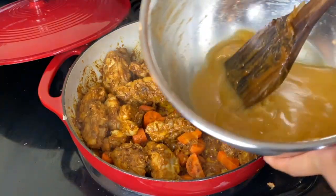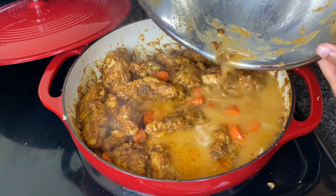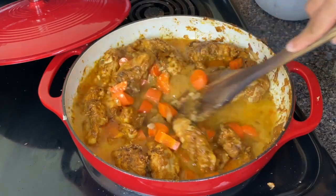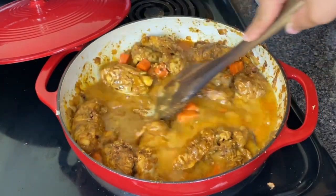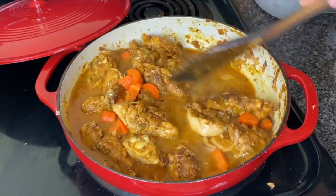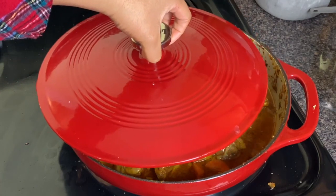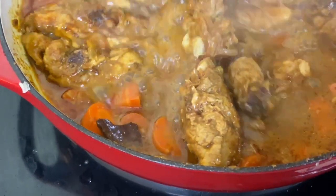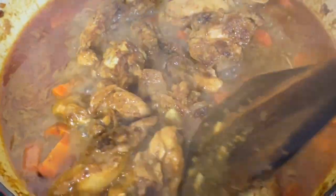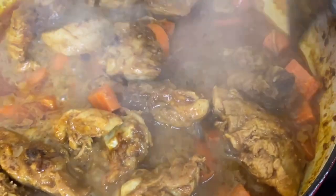Add some water to your marination bowl — I put in about two cups or so, but I didn't measure — and this is the water we're gonna put into the dish. You wanna use that marination bowl because no flavor is going to be left behind. I don't put too much water in it because I don't want my chicken to be swimming; I just want enough so that the chicken is covered just a little bit. I'm going to use this to cook the chicken and allow it to reduce while it cooks because I want the sauce to be relatively thick. Since I'm adding in the coconut milk, that's gonna add the extra gravy that you want, so right now you're just focused on cooking the chicken and the carrots and concentrating the flavor.